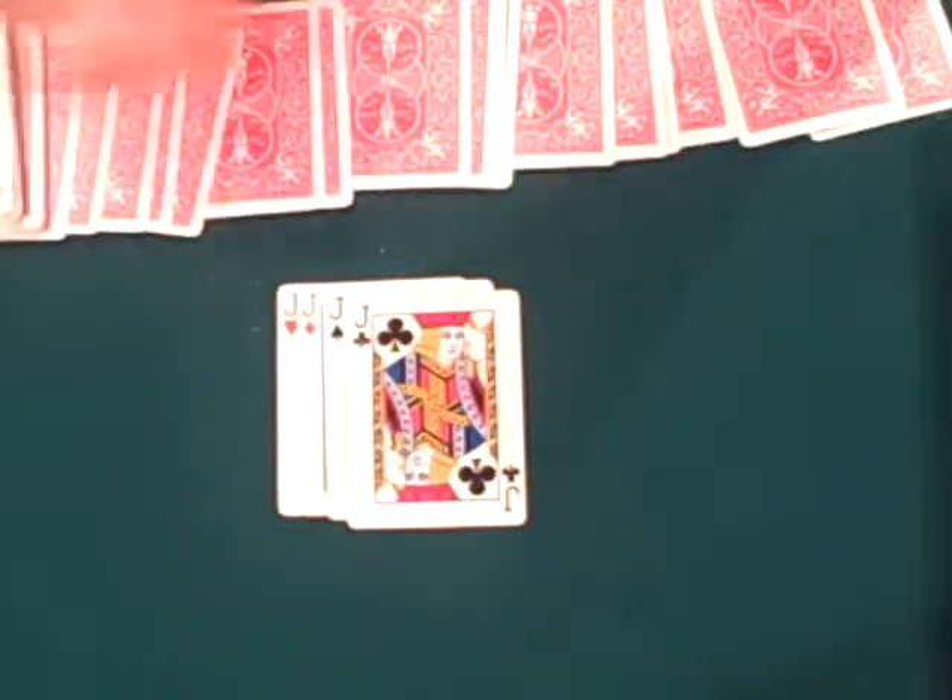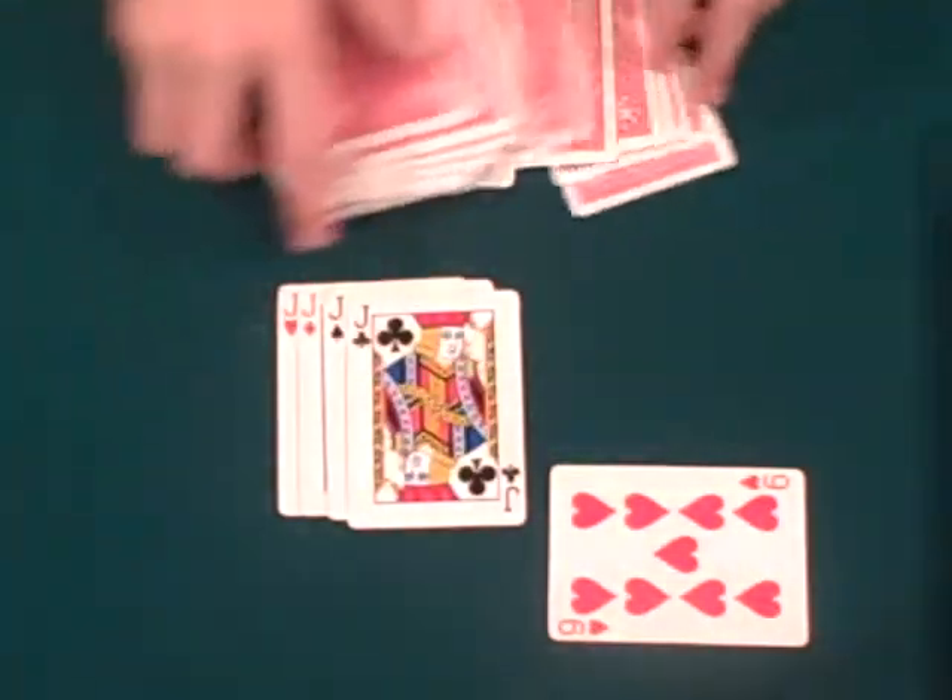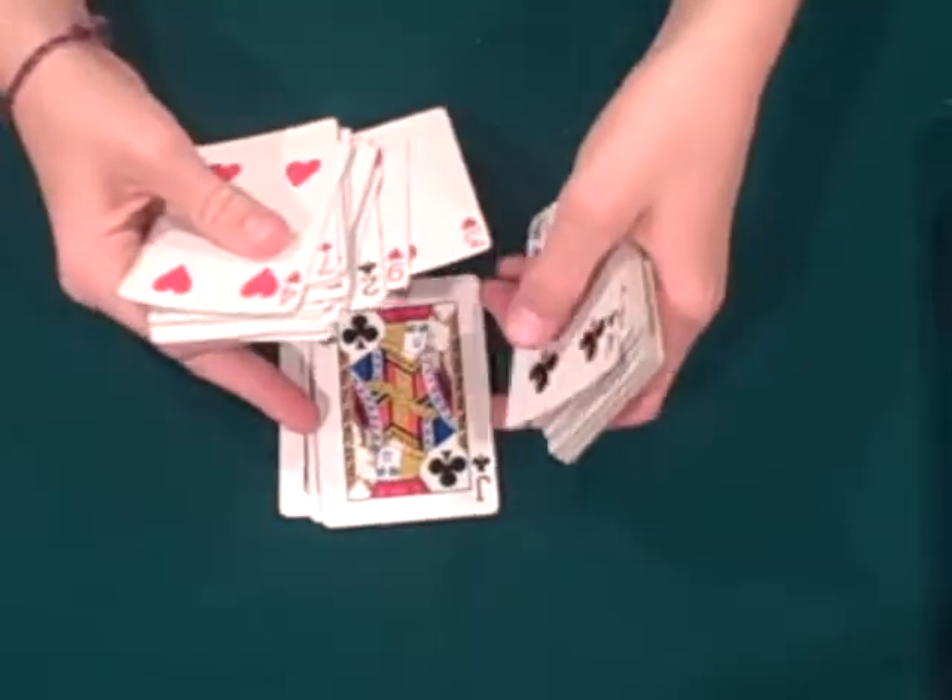So what we're going to do is we've got the four jacks here. I'm going to spread the cards out. You're going to pick a card. Let's say you choose the nine of hearts. Now we're going to go through here and I'd like you to put your card on the top of the deck. Then we're going to give the deck a cut. And now we're going to place the jacks in the deck.